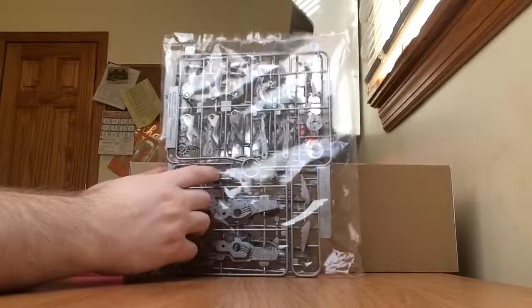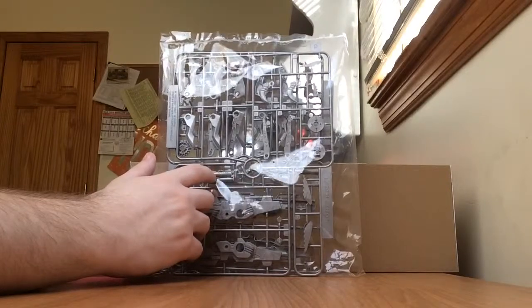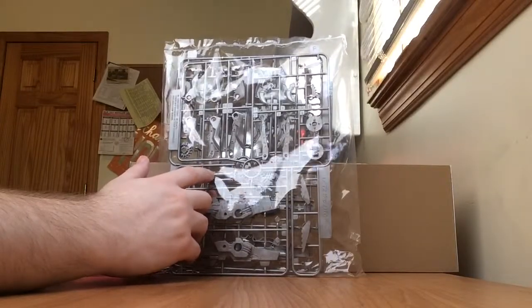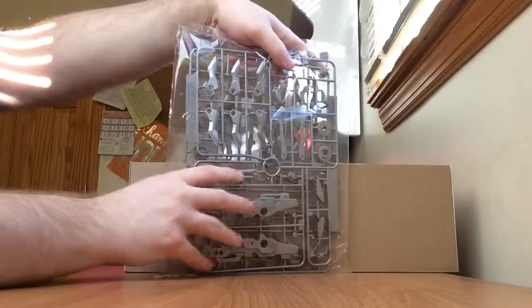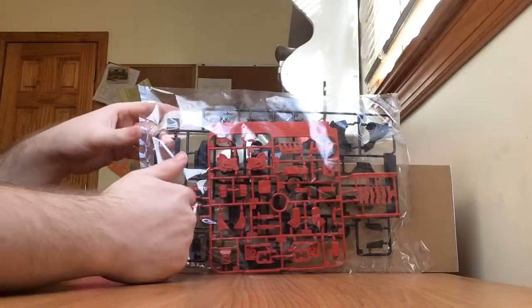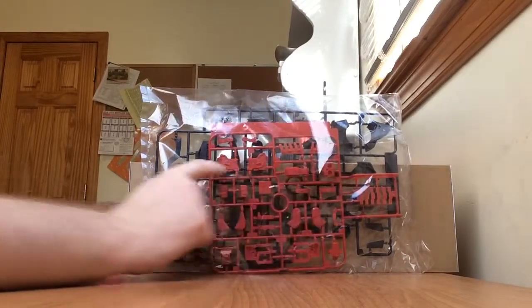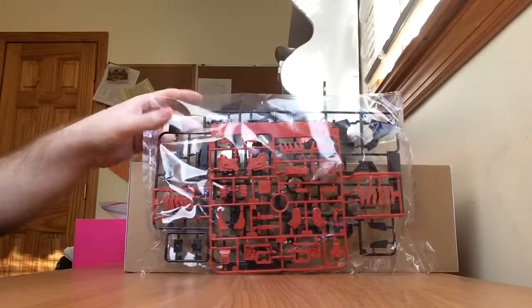Actually, I think that's part of the gun — the laser rifles or something. That's a very nice titanium silver. Here we have the light red parts — these are just parts of the outer frame, the zoid core, and the body.